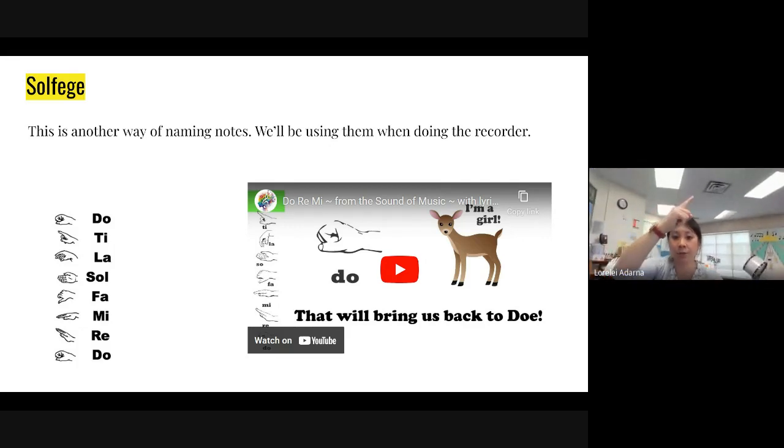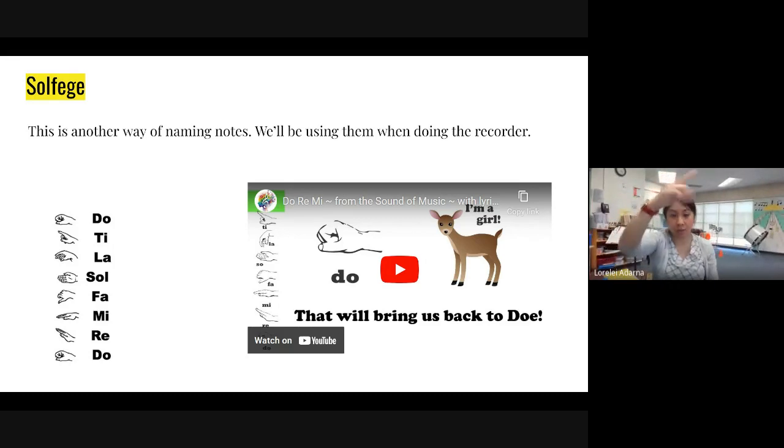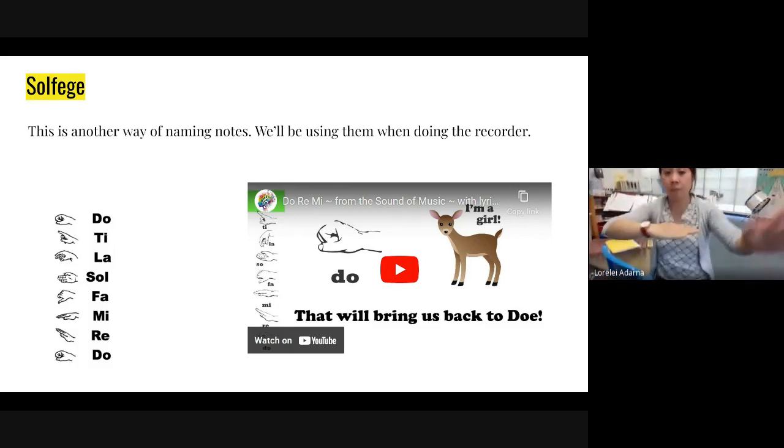And then ti, you're going to point to the sky. Keep your fingers straight like that. And at the top of the scale, we have do. And if we go back down: do, ti, la, so, fa, mi, re, and then do.